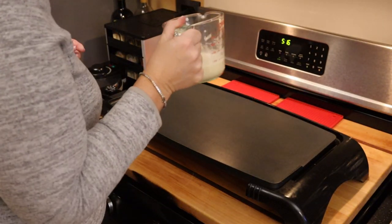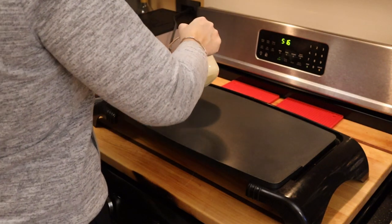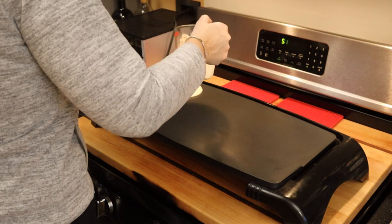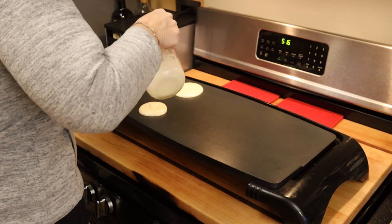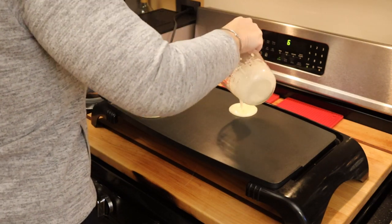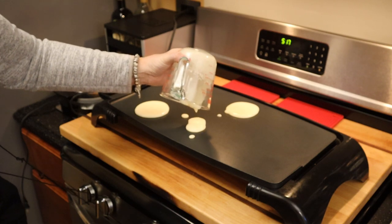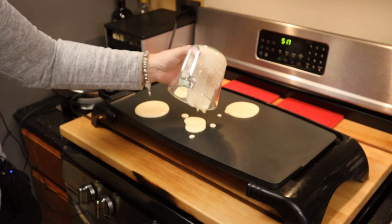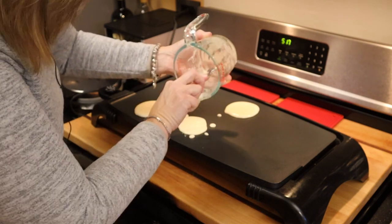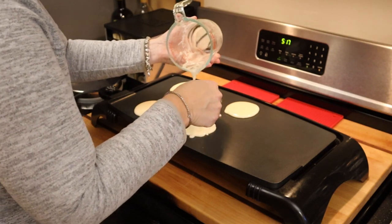I'm going to try and get four out of this batch — before I was only getting two — because I want these as hamburger buns. So I've got my heated skillet. I've also got another idea for how to make the hamburger patties, which I'll show you in this recipe as well. So you get the whole recipe: how I'm making the mixture for the hamburger buns and how I'm going to use them. We'll let these cook up.